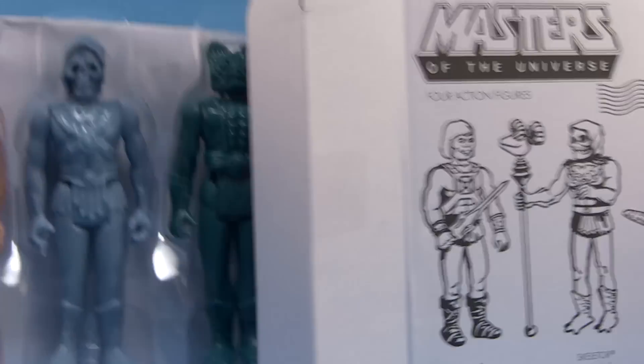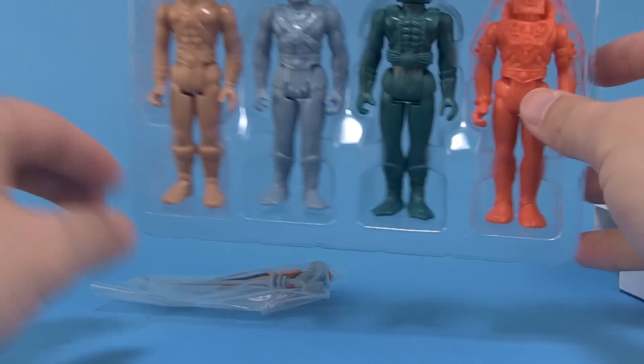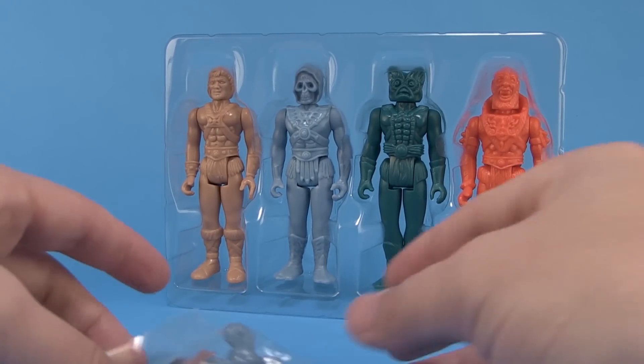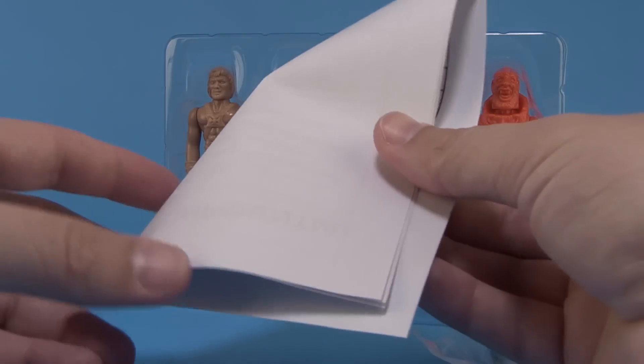Let's go ahead and open up this cool shipper box to look at what's inside. First of all we have our figures on a tray, which we'll take a closer look at in a bit. There's also a bag of accessories for each of the figures.